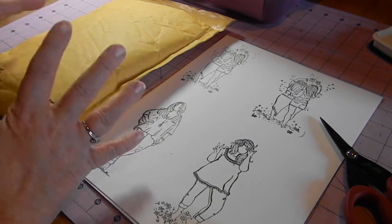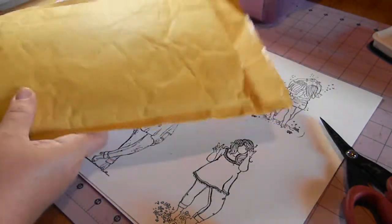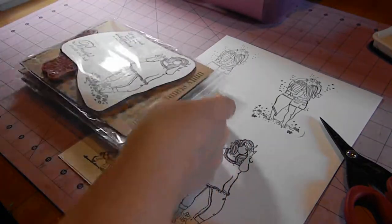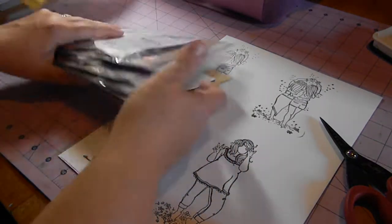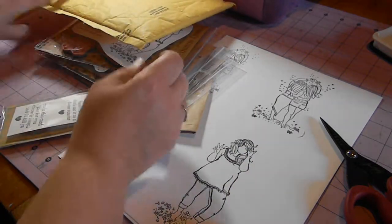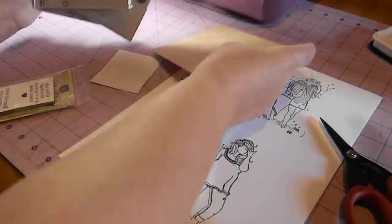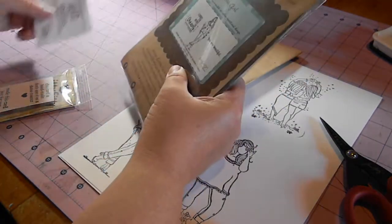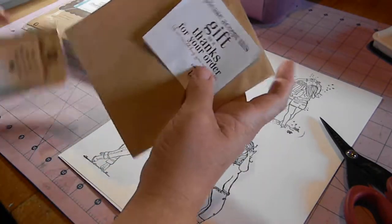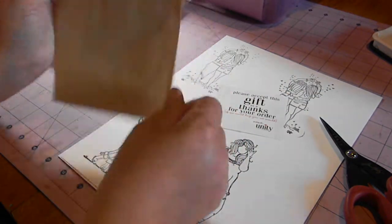I decided the easiest way to answer that was to do a video to show how I do this. When my stamps come in they usually come in a bubble envelope like so. I'm going to show you my newest order and pull them out — they always send you your invoice. I started by doing some of them and I left one to show you how I do it.